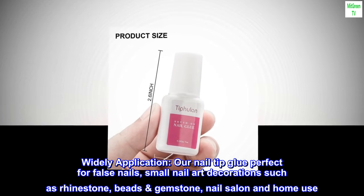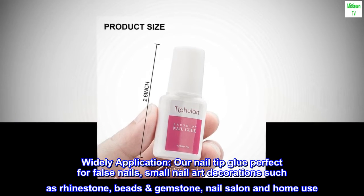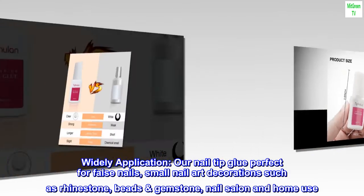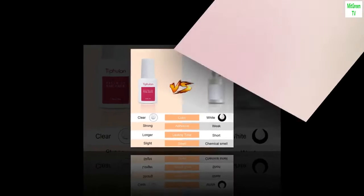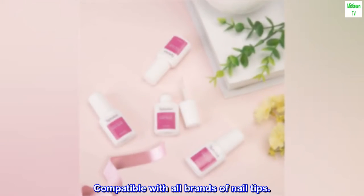Wide application: our nail tip glue is perfect for false nails and small nail art decorations such as rhinestones, beads, and gemstones. Suitable for salon and home use, compatible with all brands of nail tips.